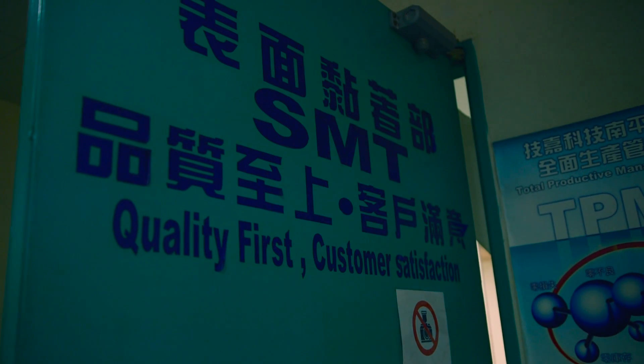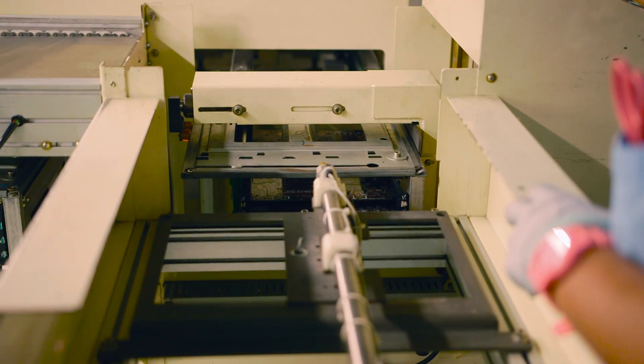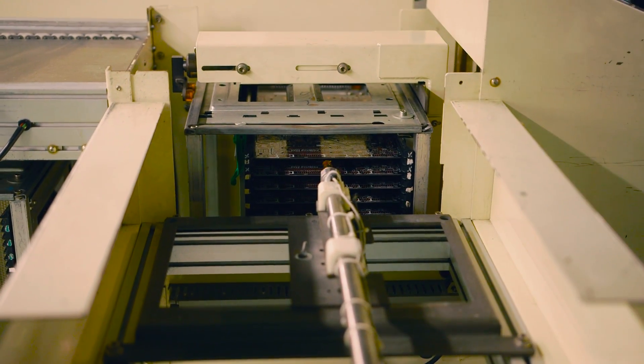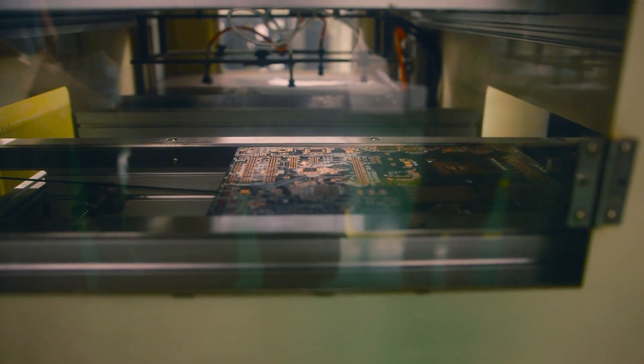SMT stands for surface mount technology, and this facility is where smaller components are soldered onto the motherboard. It all starts with placing the boards in a stack configuration, and the machine automatically pushes a single piece onto the advanced printer, which reads the pre-labeled layout and goes through a series of soldering tiny components.